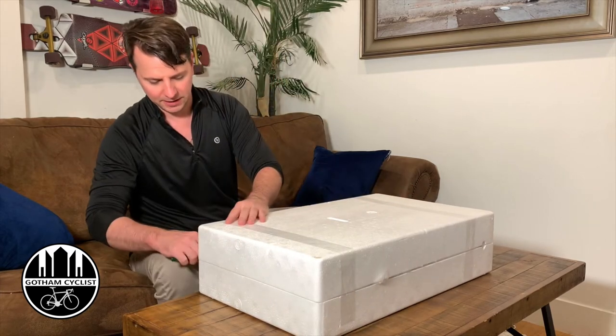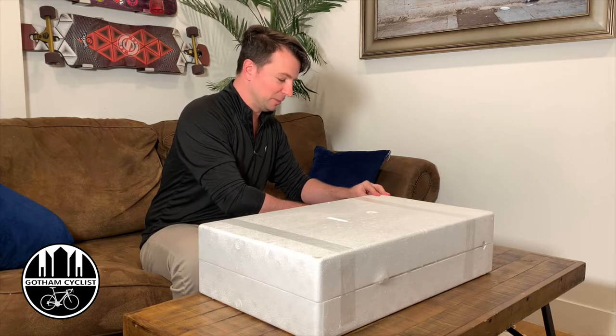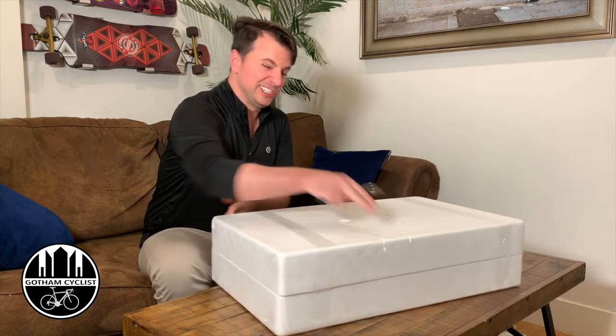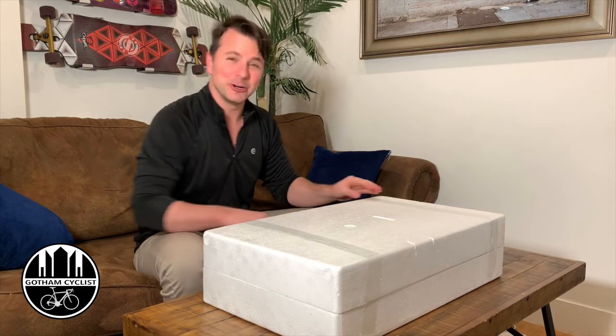So I've got to cut this. Don't mind my wine bottle opener — it's illegal to own knives in New York City and I don't want to use my dinner knives.